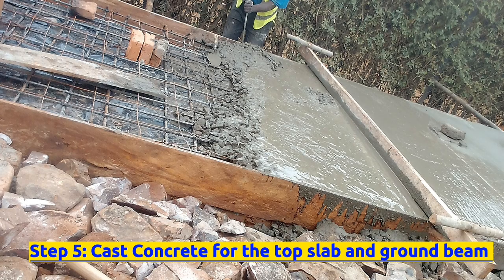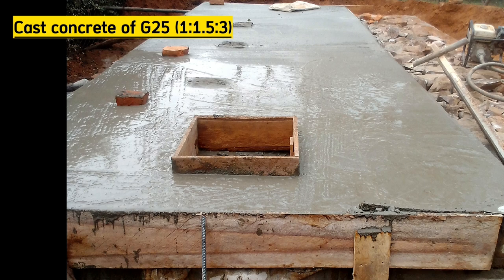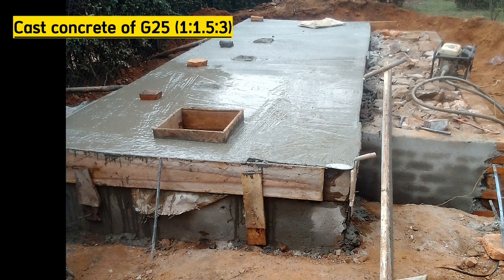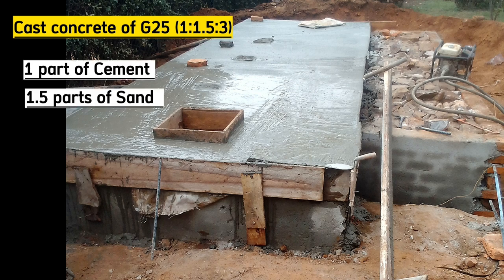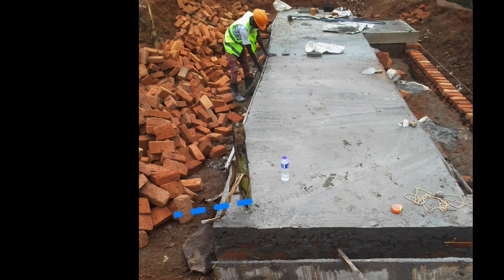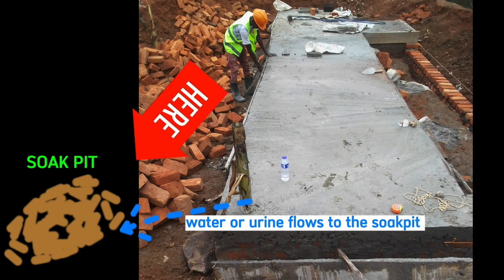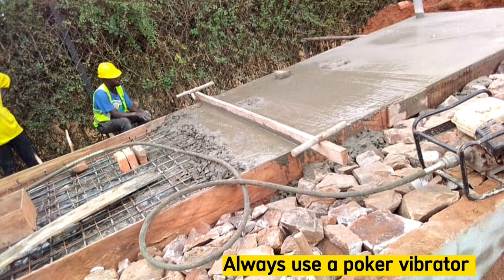We cast the beam and slab together. This concrete is of grade 25 with mix ratio 1:1.5:3 — that is 1 part of cement, 1.5 parts of sand, and 3 parts of aggregates. Place a temporary object at the extreme corner of the urino, which can be removed easily after casting concrete, because this is the place which will be chiseled to take water or any other liquid to the soak pit. The soak pit will be built somewhere in this direction. When casting concrete, always be sure to use a vibrator to avoid segregation.